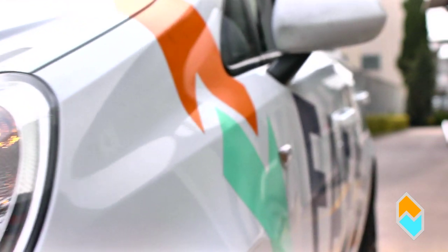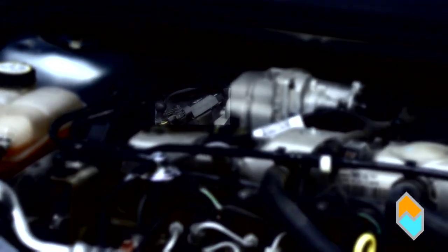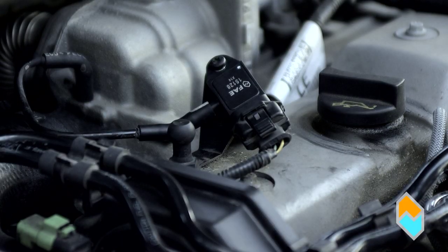Proceed as follows to replace the MAP sensor. First, locate the MAP sensor on the vehicle, installed on the intake manifold. Disconnect the battery so that no current is supplied to the MAP sensor.